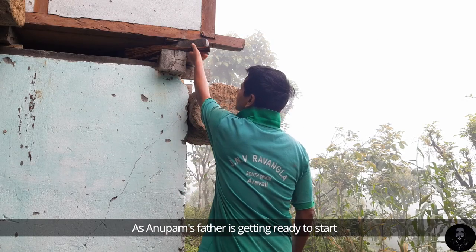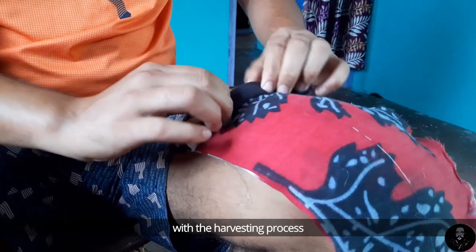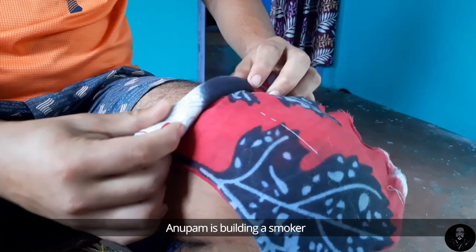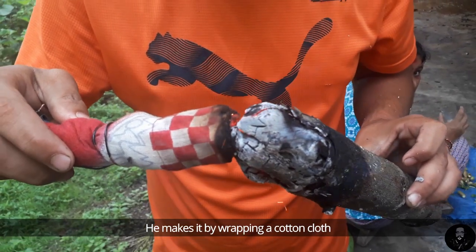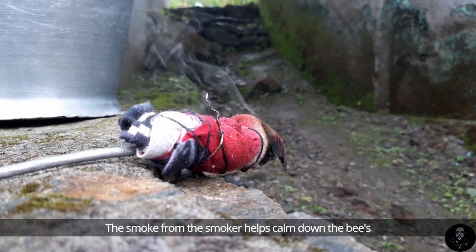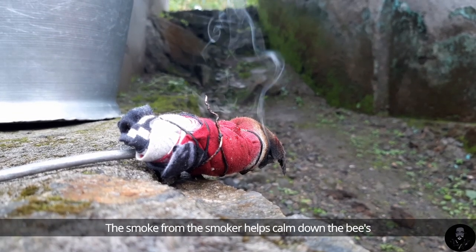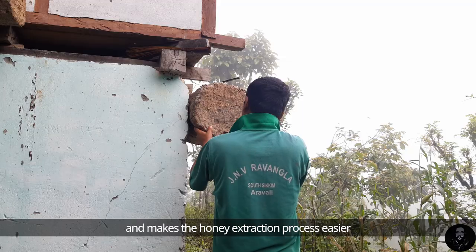As Anupam's father gets ready to start the harvesting process, Anupam is building a smoker. He makes it by wrapping a cotton cloth and setting it on fire. The smoke from the smoker helps calm down the bees and makes the honey extraction process easier.